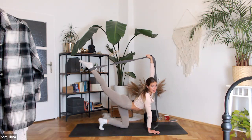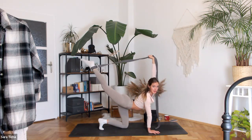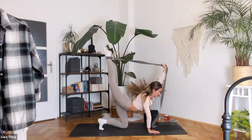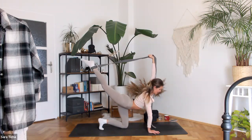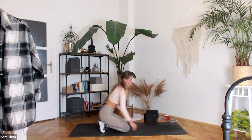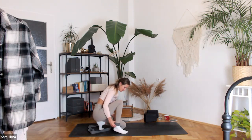Now keep your right leg straight and pull with your left arm forward — one, two, keep the leg straight as you pull it forward, three, four, five, six, seven, eight, nine, and ten. Slowly release, come down. We switch sides — put your strap on your other foot and repeat.